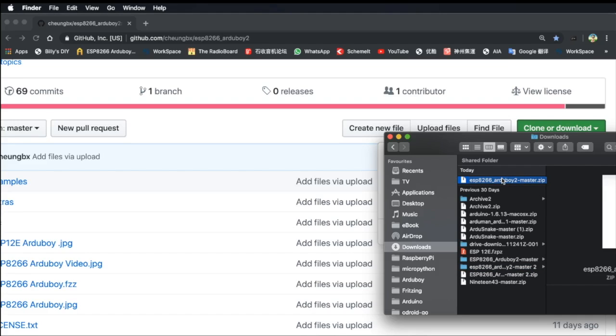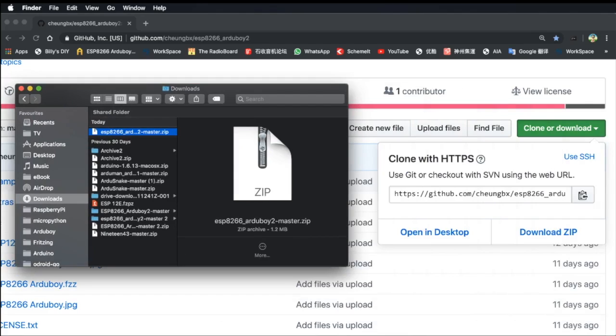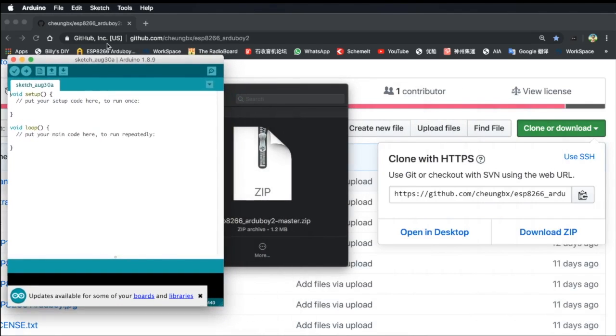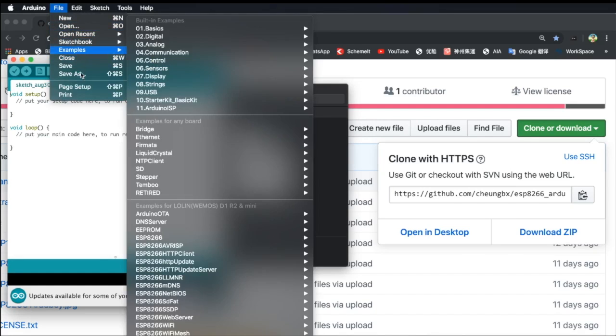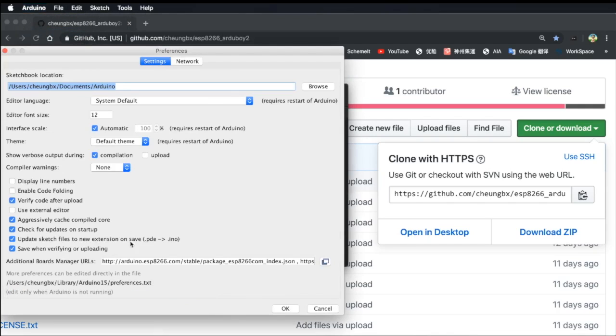So this is the ZIP file. Once you have the ZIP file, you can go ahead and open up Arduino IDE. Make sure you have already set up the Arduino board manager with the package for ESP8266. I have shown you this in my first chapter.